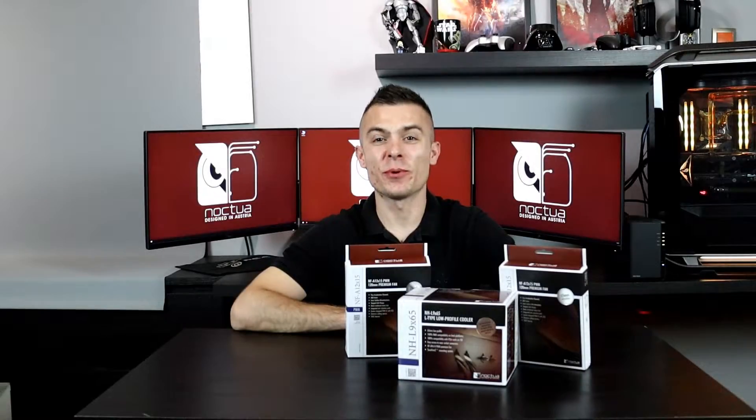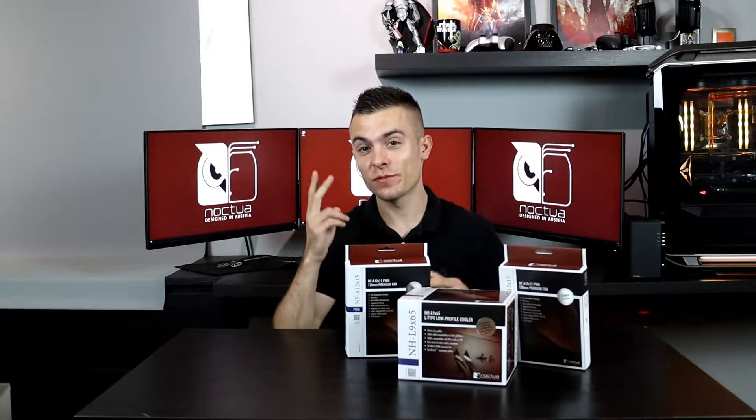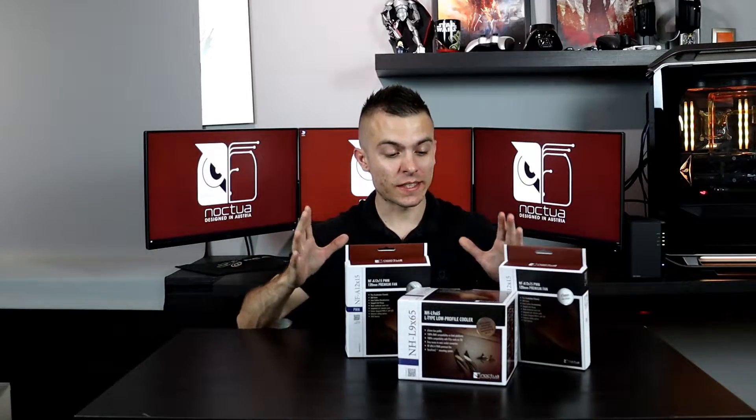Hello everybody, today we're talking about Noctua products and we have two types of products right here at the PCCRAZY channel.